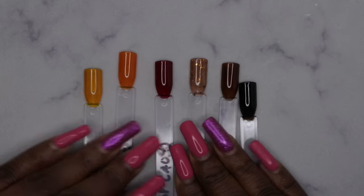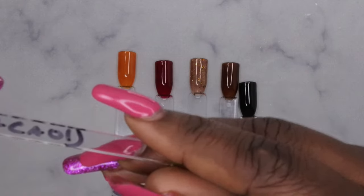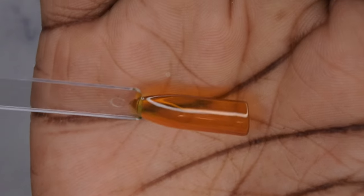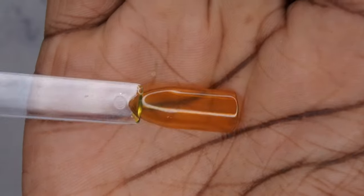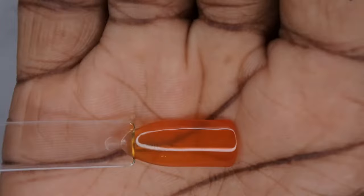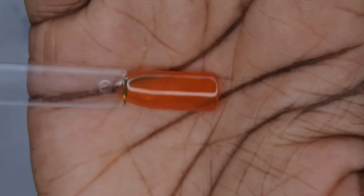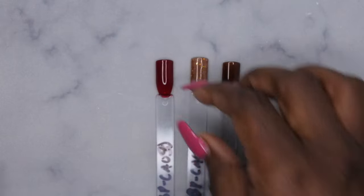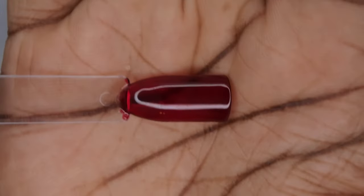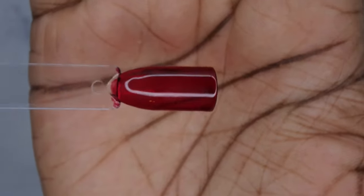So this is what all the colors are looking like swatched out. I'm going to give you all a quick up close. So this first color here is the BPCA01 — it's this really beautiful yellow translucent color. I just love that it's really nice and jelly. Next we have the BPCA02, which is a really nice jelly orange color, perfect for this time of year. Actually, this whole collection is just a beautiful fall collection. BPCA03, which is this really beautiful kind of vampy red.